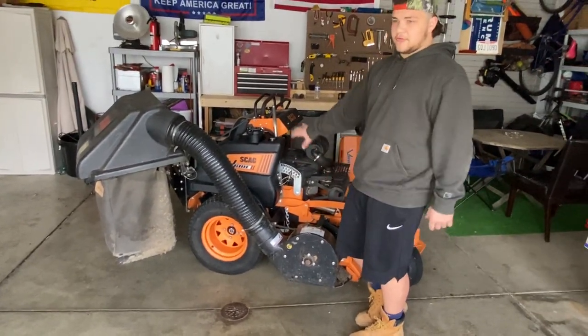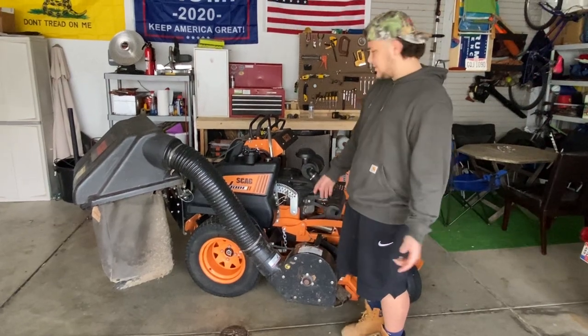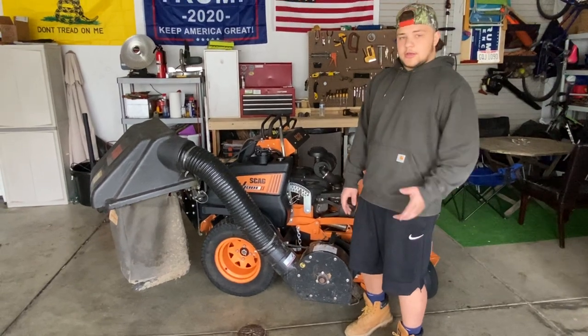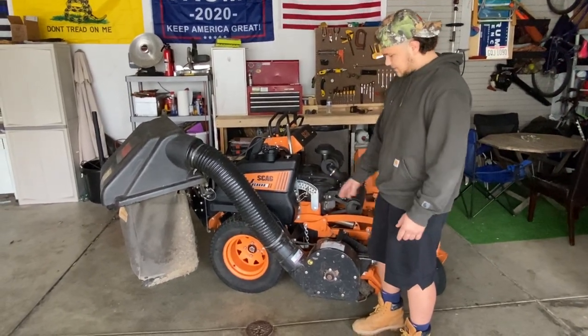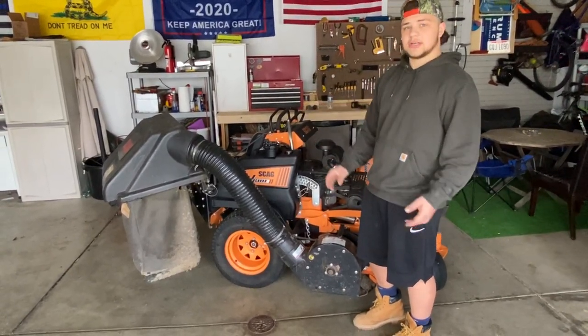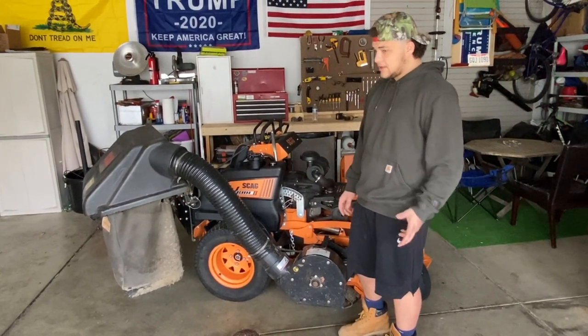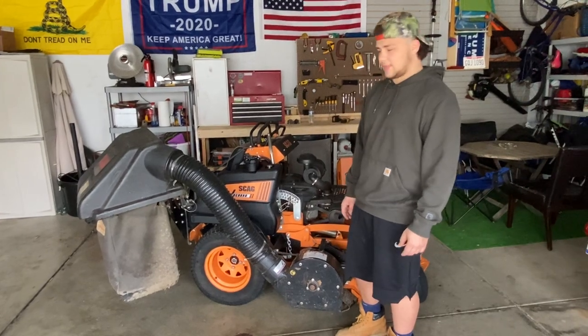I know I said in the review video for this mower — if you haven't seen it yet, go check it out and you'll kind of see where I'm coming from. But I figured I would tell you guys what I think about this and what you should think about if you're going to buy one of these, what you want to look into.